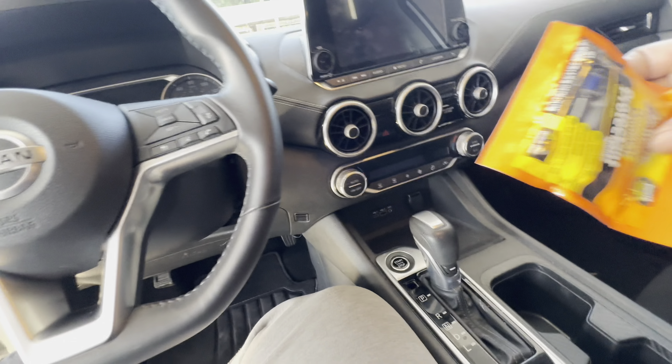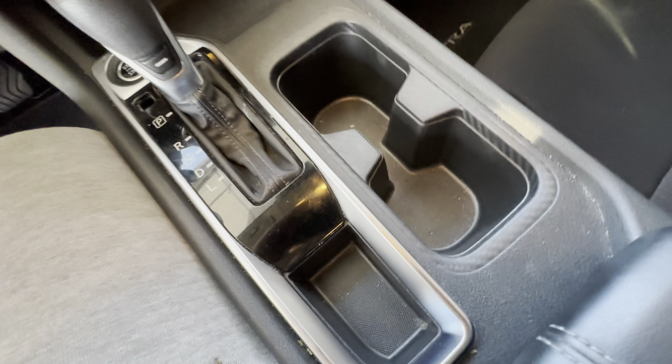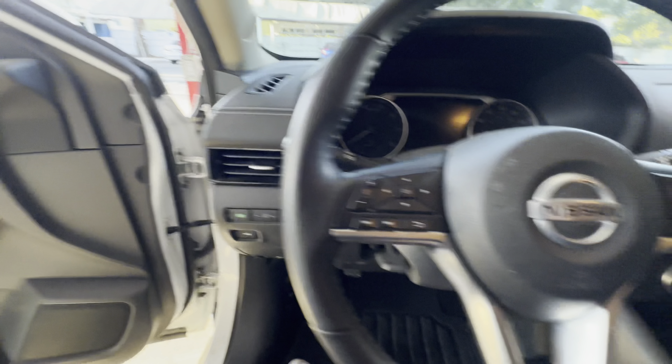Alright, we got some Armor All, we got to wipe all this down. If y'all don't know, now y'all know. If you're new to the channel, I used to be a professional detailer once upon a time, back in the day when I used to work at Pin Skin. I used to clean up and wash all the commercial vehicles and clean the inside and all that good stuff. So yeah, I used to be a detailer — it was a good skill keeping the inside of most cars cleaned up.